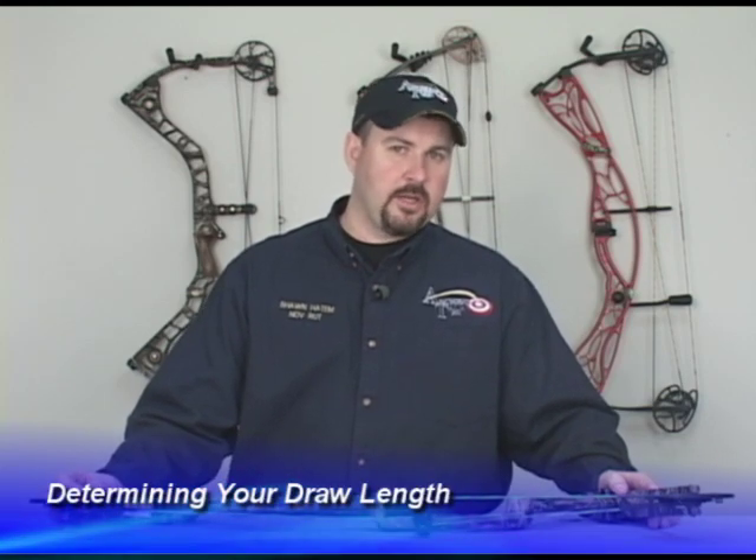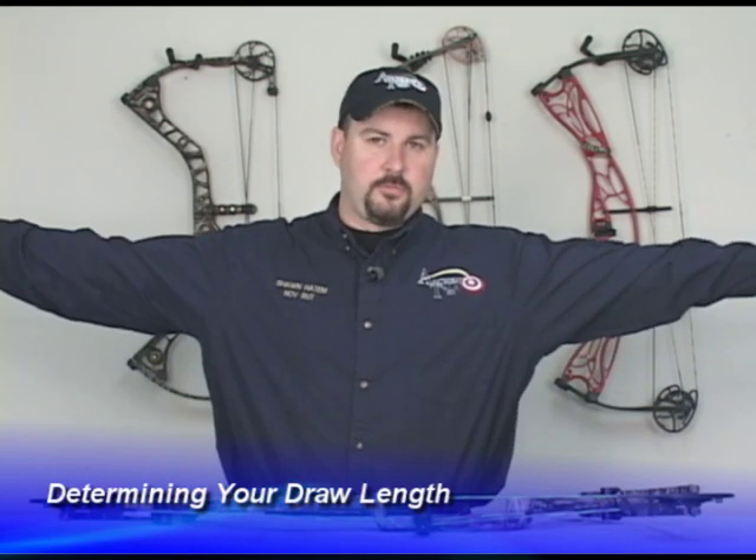To determine your draw length, I'd like you to hold your arms straight out and have someone measure from fingertip to fingertip on your middle finger. Generally when you take this measurement, you can divide it by 2.5 and come up with your draw length.